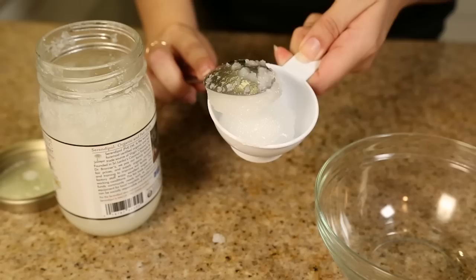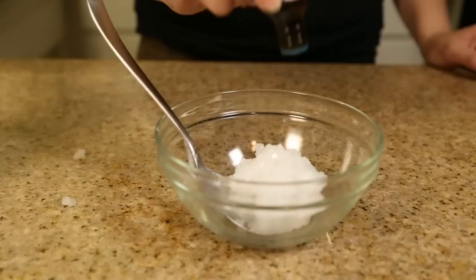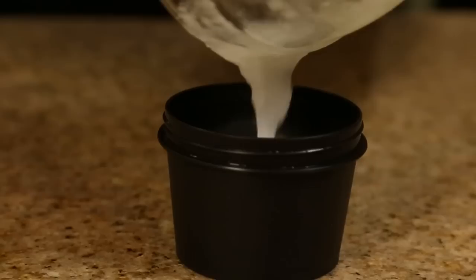For the lotion, grab 3/4 cup of coconut oil and you're just going to add 30 to 40 drops of your essential oil again. I'm using lemon eucalyptus, and I'm just going to mix them together. Once it's combined well, I'm going to place it in my container and seal it tight.